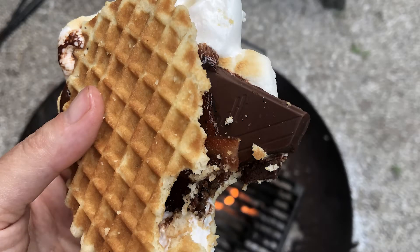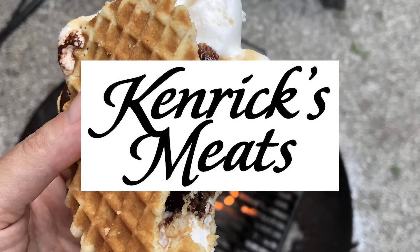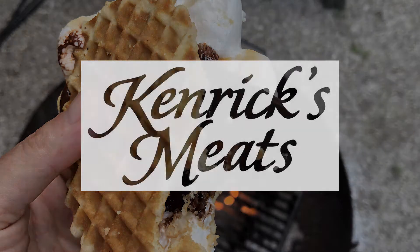Welcome to Feast Magazine's Campfire Cooking, sponsored by Kenrick's Meats and Catering, St. Louis' largest butcher shop.